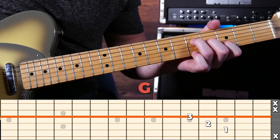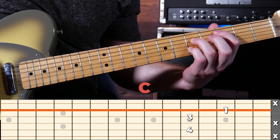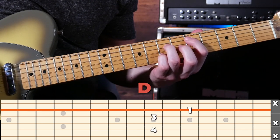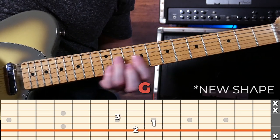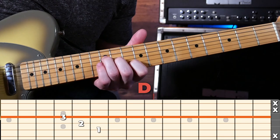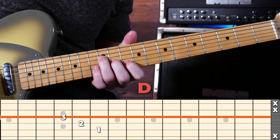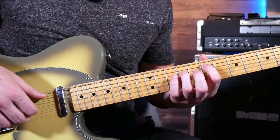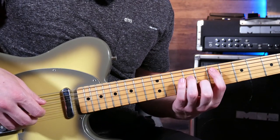In the 1st section we play a G, E minor, D, C, and then back to D. In the 2nd section we're going to play G, E minor, D, C, and then back to D. For the 1st section I'm playing a nice finger-picked rhythm, starting on that E minor chord.